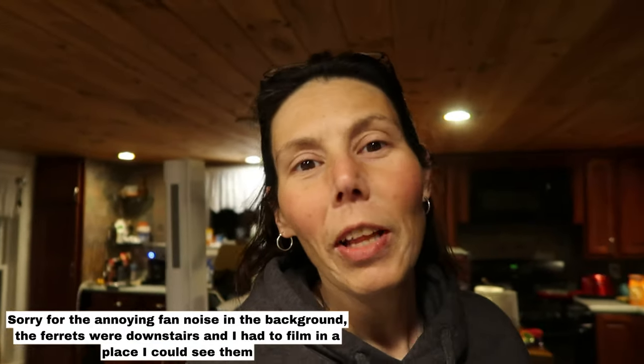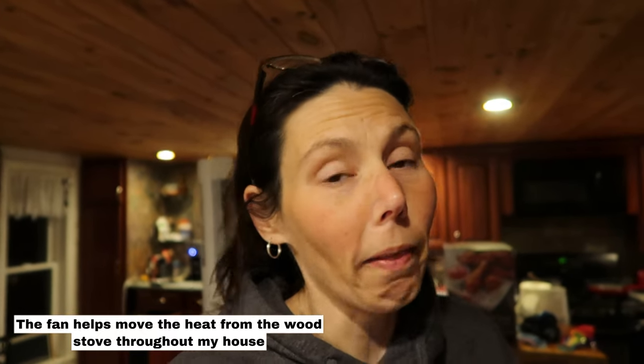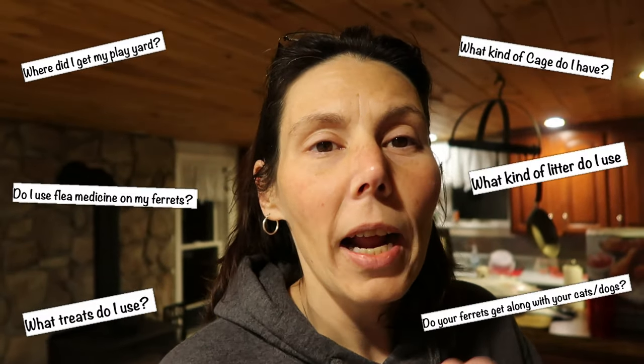Hey you guys and welcome back to my channel. I wanted to do a video that was a little bit different than a tutorial. I do so many tutorials and I love them, but for the people that don't come for the tutorials, maybe you would like to see a regular video. What I wanted to do today was answer some of the many questions I've been getting lately on my YouTube and Instagram. My accounts have kind of grown and I'm getting more and more questions, a lot of them the same. So I figured I would address the most common questions about my ferrets, some products I use, and just typical basic ferret care questions.